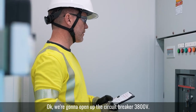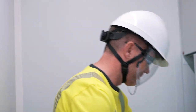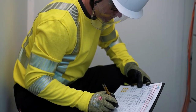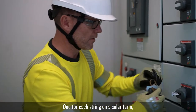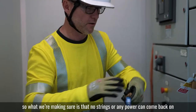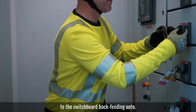We're going to open up the circuit breaker for the 800 volts — one for each string on the solar farm. Each string will have an inverter associated with it, so what we're making sure is that no string can put any power back onto this switchboard.